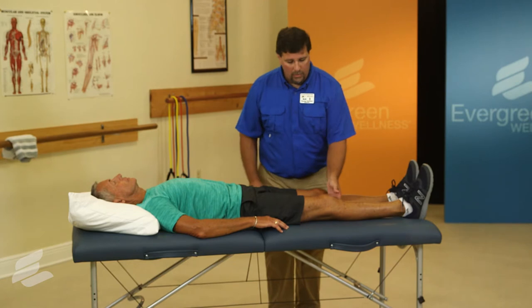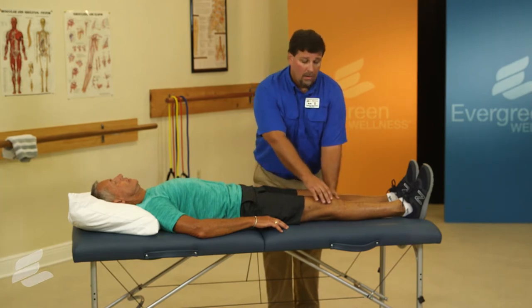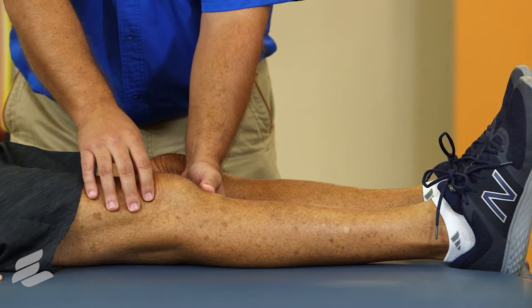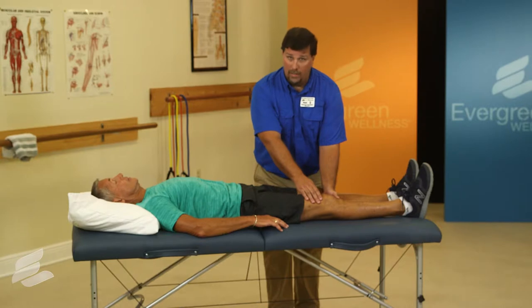What we're going to be doing is contracting the quadricep muscle on the top of the leg, which activates and controls the kneecap and protects the knee for walking, climbing stairs, and avoiding obstacles.